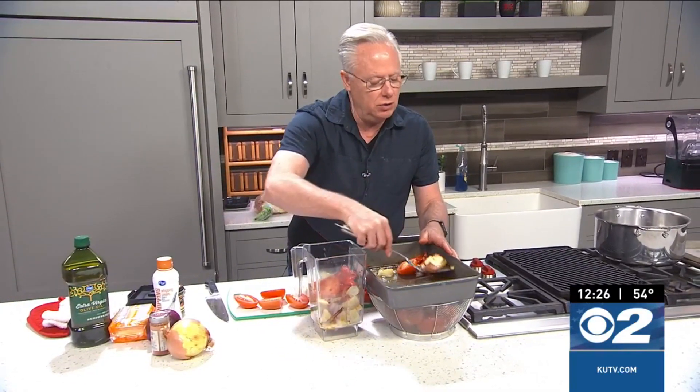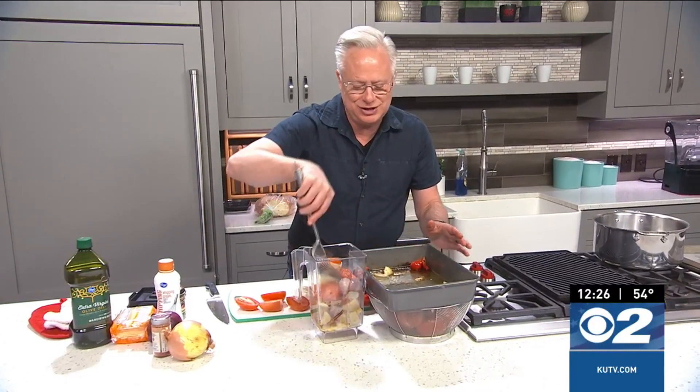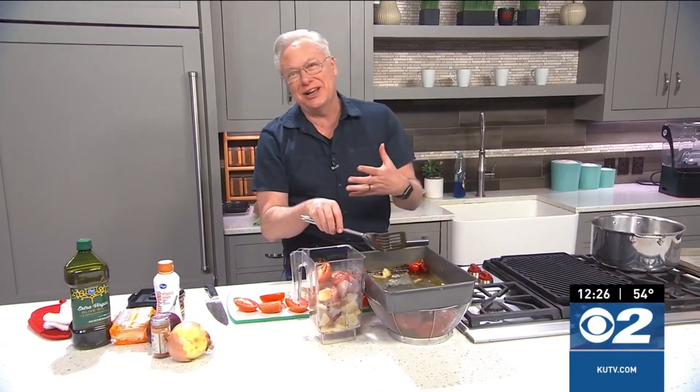I'm going to show you one of my old professional kitchen techniques — how we actually finish off this type of soup to make it that much more delicious.